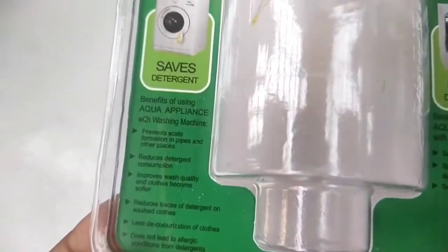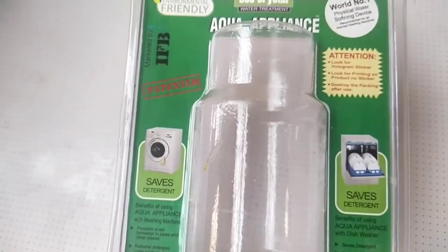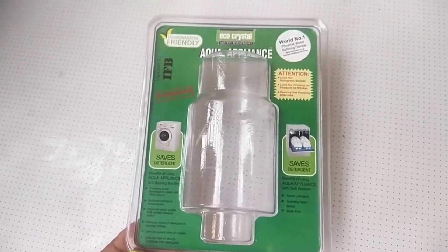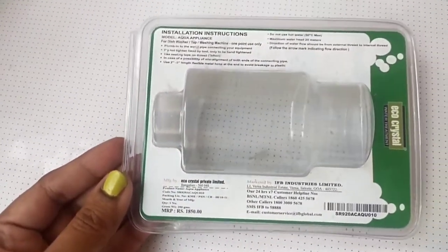It does not lead to allergic conditions from detergents — so these are the points they mentioned for using this filter. After using it, I found one of these benefits, like it preventing scaling, and I feel detergent consumption is also less.